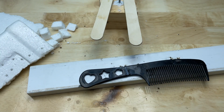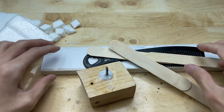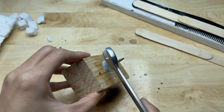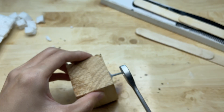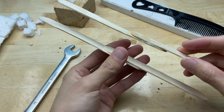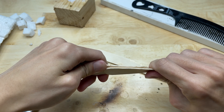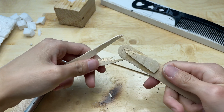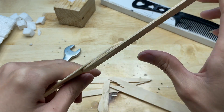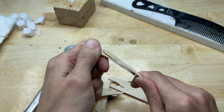Leave it and wait for a day. After one day, it is very strong. When I try to break it, only the outer part snaps, while the glued section remains intact.